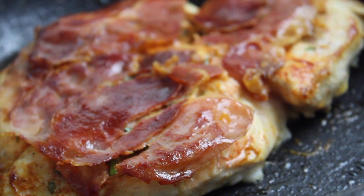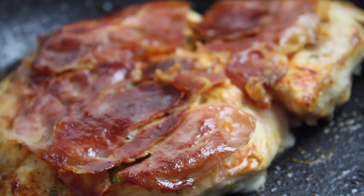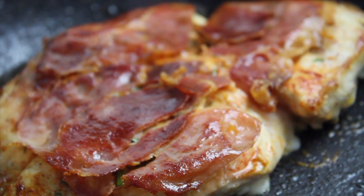Once the chicken is fully cooked, leave it on the side to rest for a couple of minutes. While the chicken is resting, we're going to make our salad.